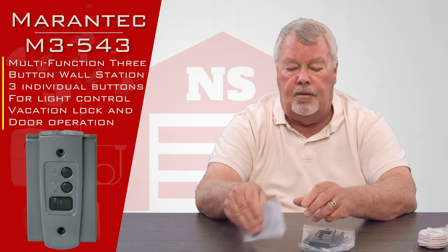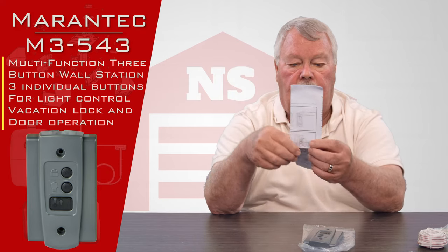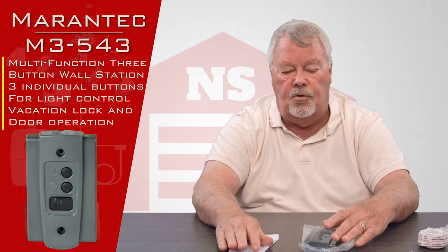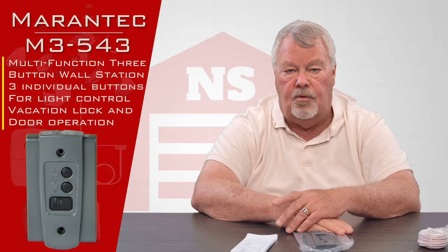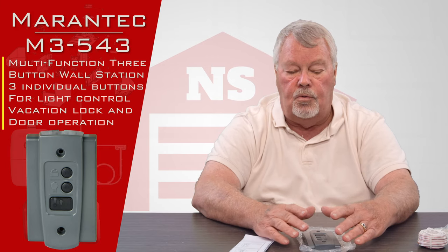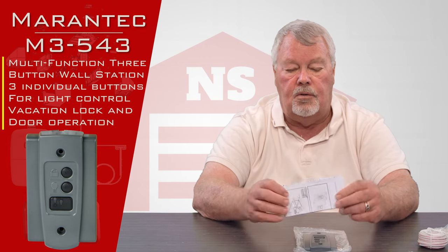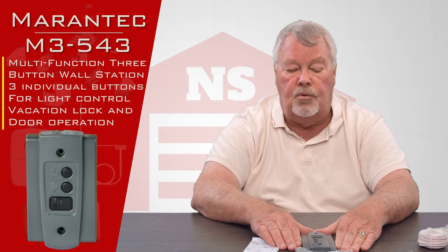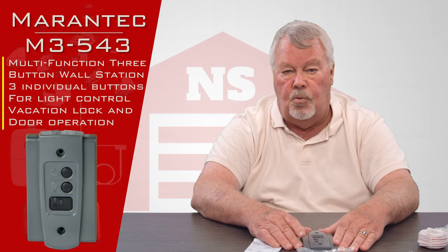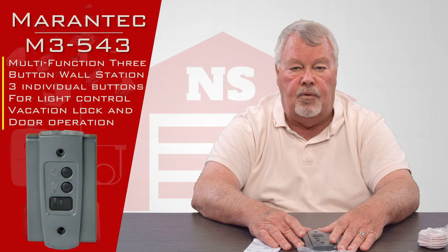The package also includes a set of instructions, and I like to emphasize that the first thing you want to do is take everything out of the box and read the directions. The directions will tell you how to take the old one off, how to take the wires off, where to connect the new wires, and how to install it — it's your little bible that will tell you everything you need to know. Our employee base is also well trained on this, so if you get into trouble and need some help, pick up the phone and give us a call.